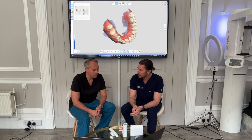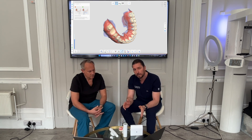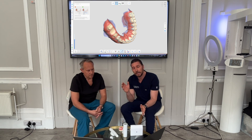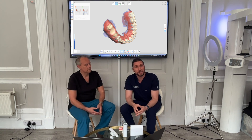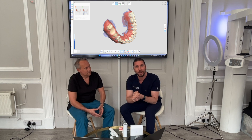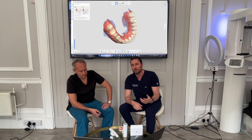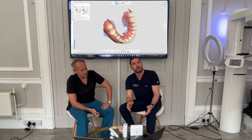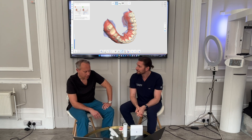There will be new software improvements available all the time, and it works in the Medit Link software we know well. One really nice thing we've been told is that there's going to be a set retail price, and it comes with a laptop as a premium product. Having a set price and included laptop stops the race to the bottom — it means you choose your distributor based on the best level of support and education, not just on who's offering the cheapest deal or throwing in extras. Support and education are key.